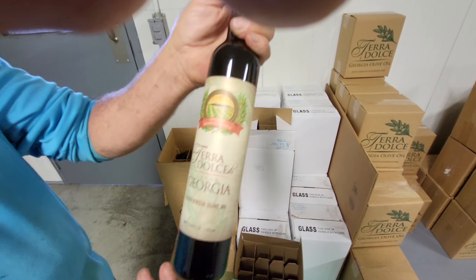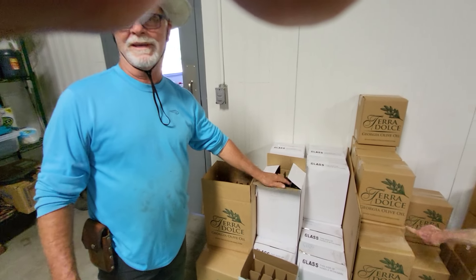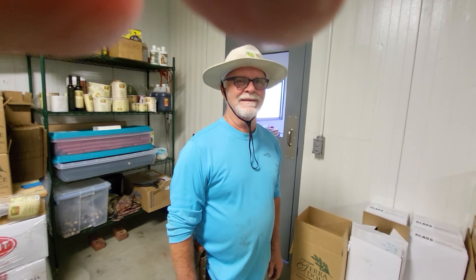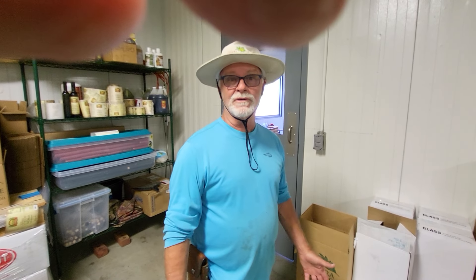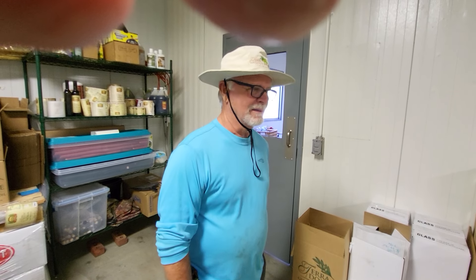How would they get in touch with you? Well, they can go online, or they can call. We've got the internet now — it's not like the old days. You just type in your name, or Terra Dolce Farms, and it comes up. We've got a website, and it's terradolcefarms at gmail.com.